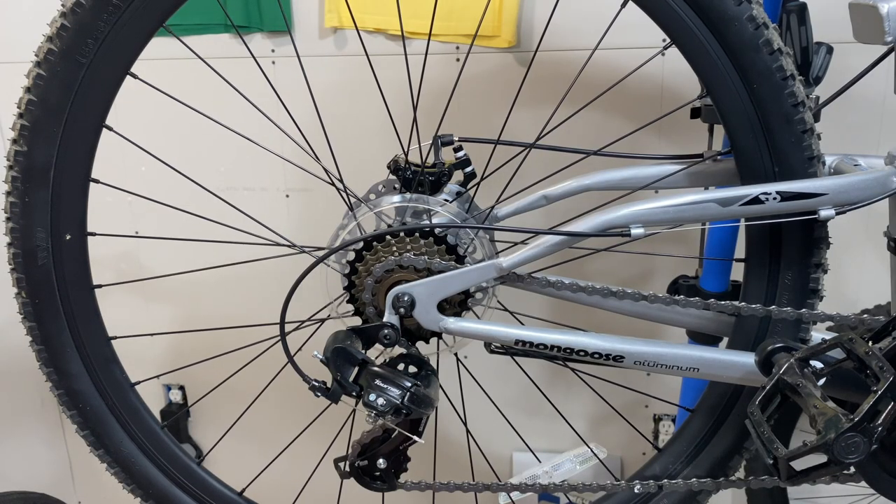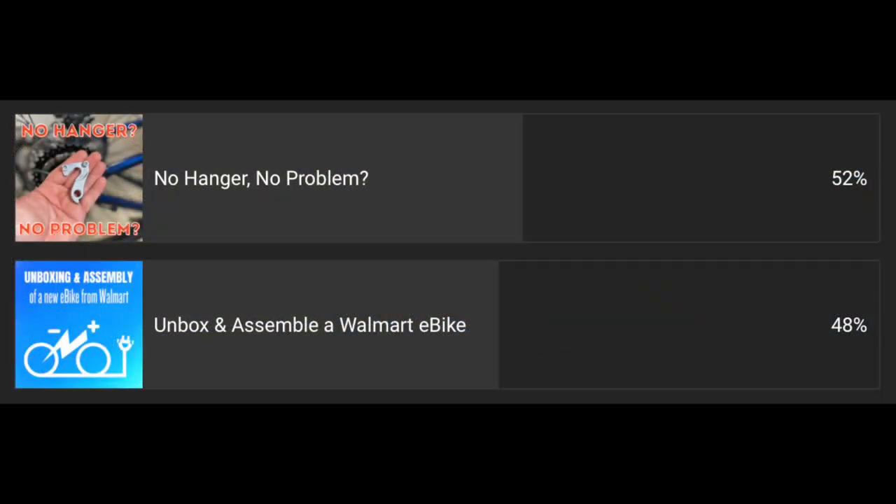Today's video is actually two videos in one, or two topics in one. I recently asked in a community poll if you wanted to see a video called 'No Hanger No Problem' or 'Unboxing and Assembly of an E-Bike.' 'No Hanger No Problem' edged out the other, so I want to cover it first.